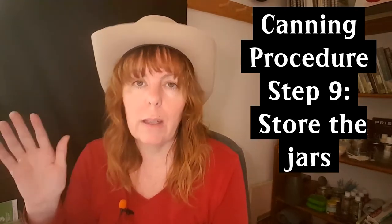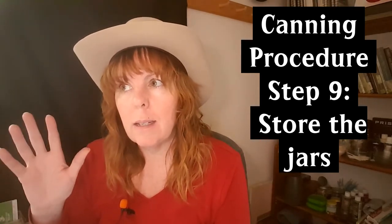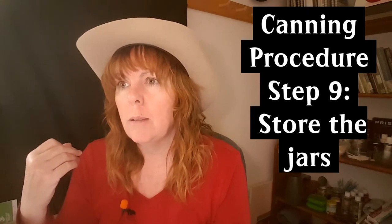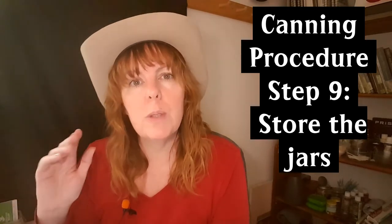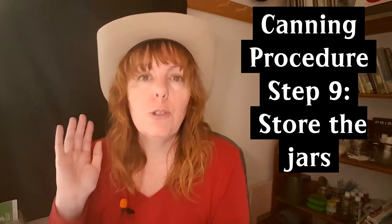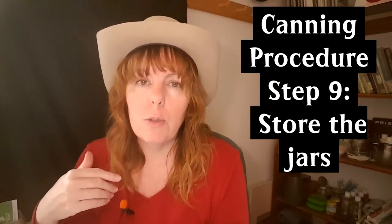How long do they last? It's hard to tell. Official sites like the FDA and Ball's canning website say to use your cans within one year, while some people claim they'll last 20 years. Do your own research and do what makes you feel comfortable. I personally like to use my canned goods within a year or two.